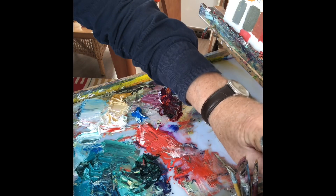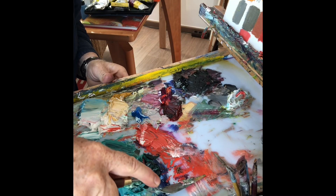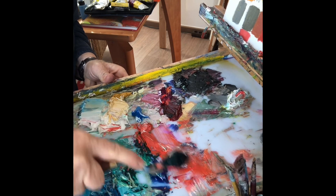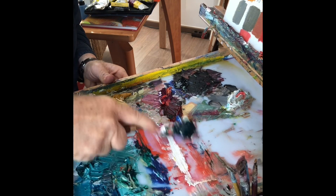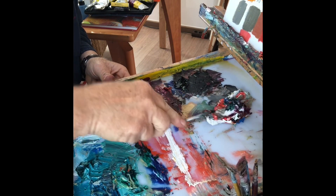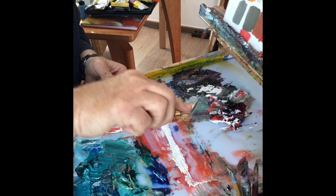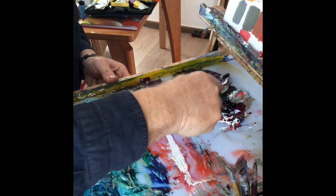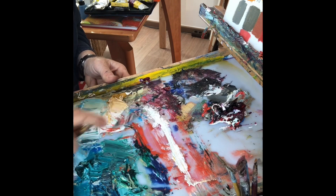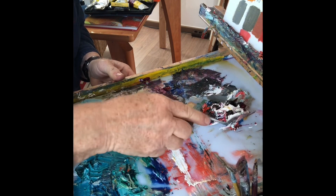So kann das schon mal aussehen, wenn man mit dem Malen fertig ist. Und dann heißt das jetzt Palette putzen. Das heißt, alles zusammen schieben, vielleicht da oben hinlegen, weil das kann man dann etwas vermischen. Und das ist dann der sogenannte Paletten-Dreck. Das kann man dann auch wieder verwenden für das Abtönen von Farbe.